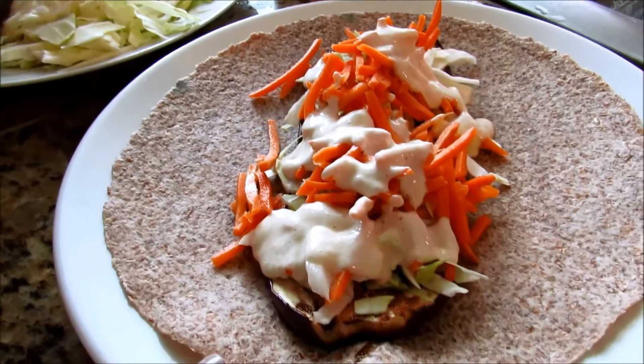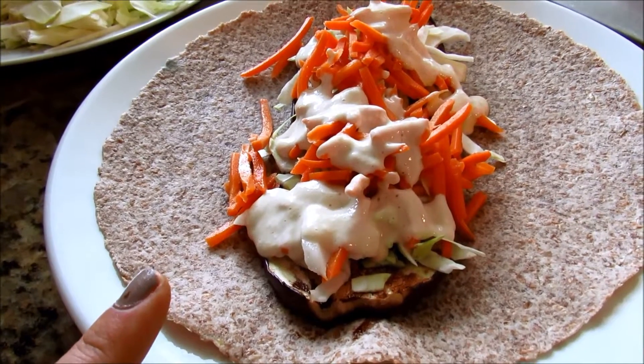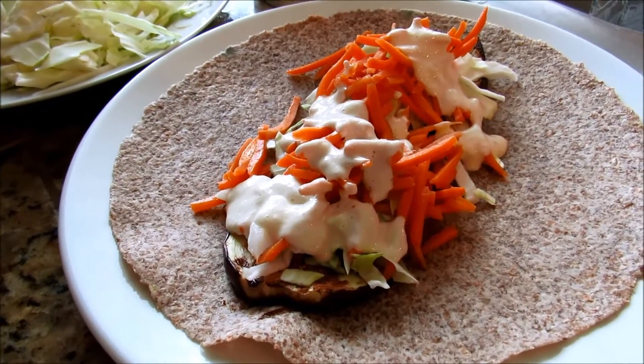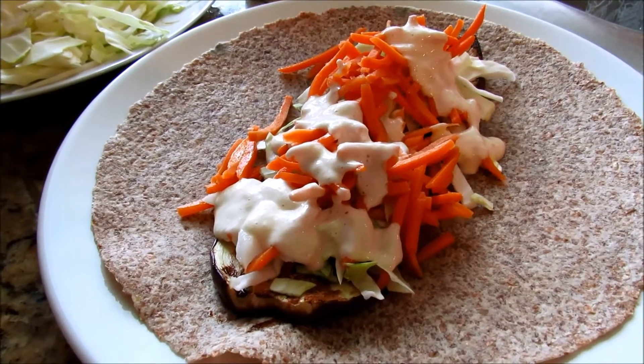So this whole meal is a total of four points. The tahini — there's such a small amount — but I do give it a point just to be safe, so I would say five points for this whole thing. It's delicious. It's really filling. The eggplant makes you not miss the meat one bit.